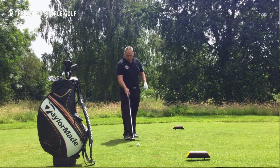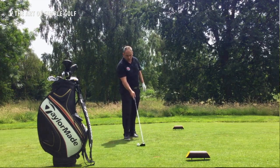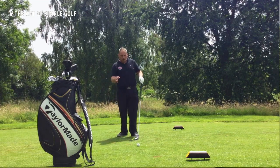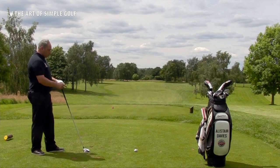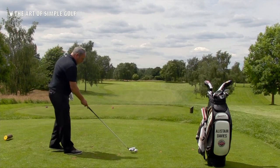When we go to the practice area, we might well use this drill where we have a t-peg in front of the ball about a club head width. What we're going to try and do here is try and hit the golf ball and get the t-peg to disappear with the golf club, and not with the ball hitting the t-peg away. In terms of our setup, we set up as we would normally.